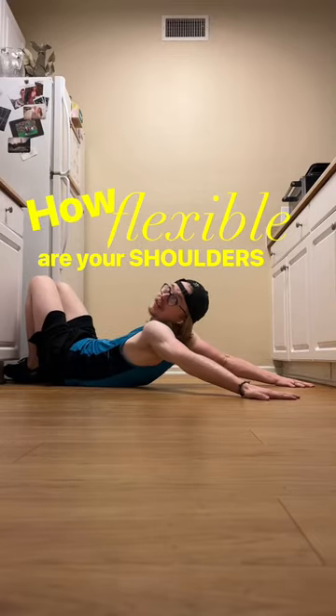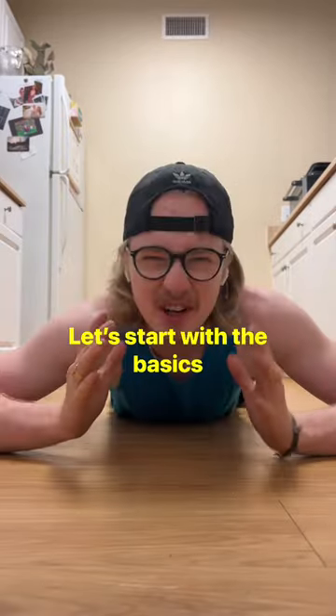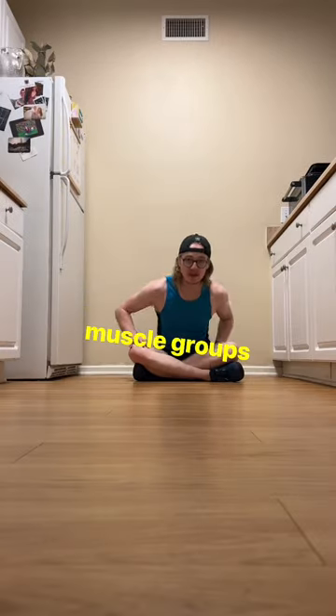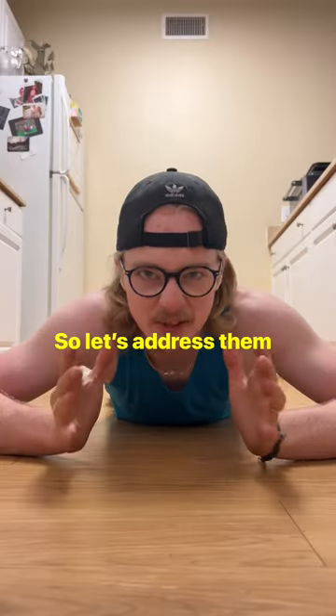How flexible are your shoulders? Instead of starting with difficult or advanced shoulder mobility drills, let's start with the basics. The two biggest muscle groups that attach into your shoulders are your chest muscles and your lat muscles. So let's address them.